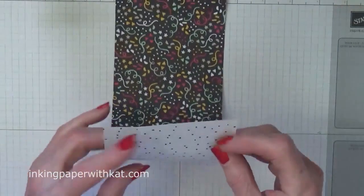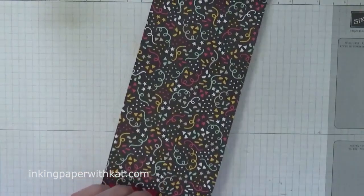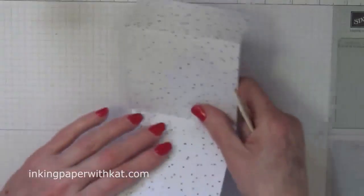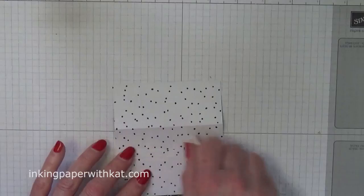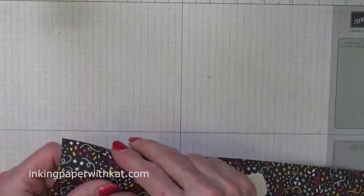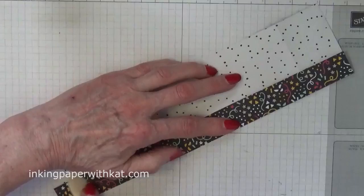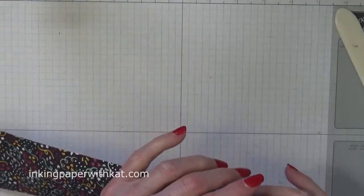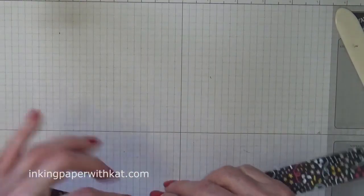So let's fold and burnish. The first short side score is actually going to fold this way. Then you're going to fold the next one like you normally would. That one, and then again this one will come back the other way. You have these really long folds, so you do need to be a little bit careful so that you don't tear your paper or fold it in a wonky fashion.